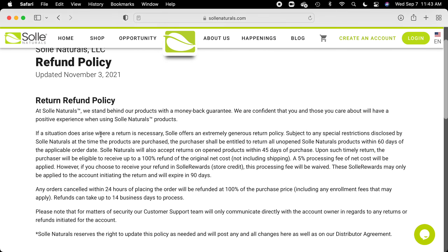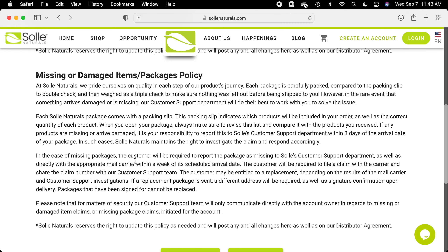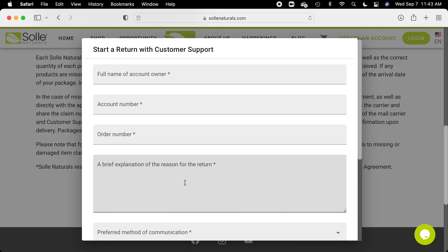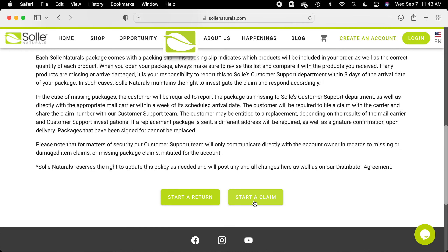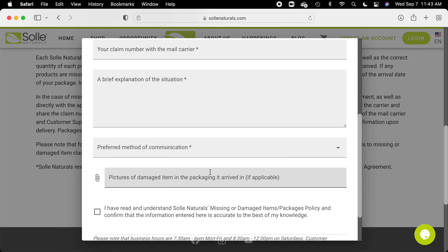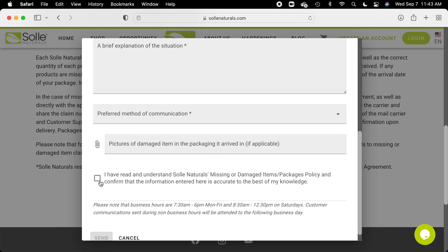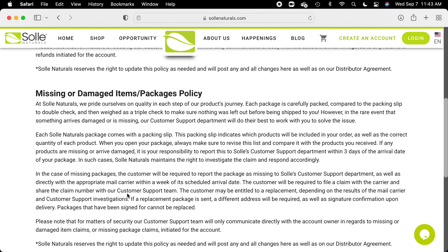Should you need to send something back and return it, or should you have to do it because it was damaged or something's missing, these are the procedures. You either start a return — click on that and fill in all the information, making sure you click on everything you're asked for, and there are the documents. Or if you have to start a claim regarding something that was damaged or missing, you explain it here, send pictures of the damaged item if that's what it was, and click to move along. So those are the procedures that any of us must follow if we ever have to return a product for whatever reasons cited here.